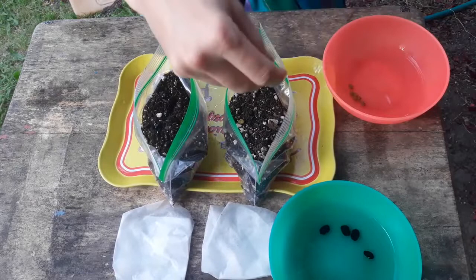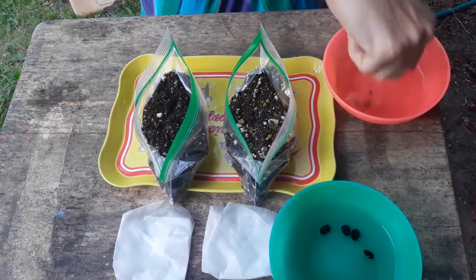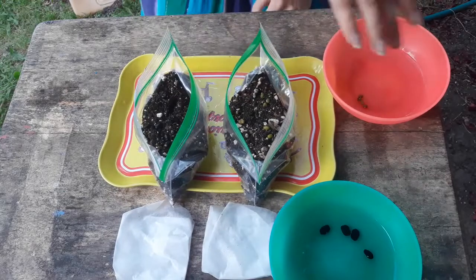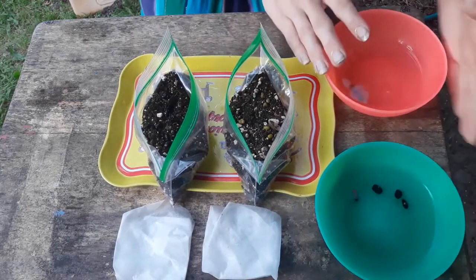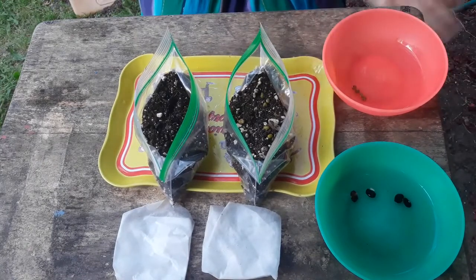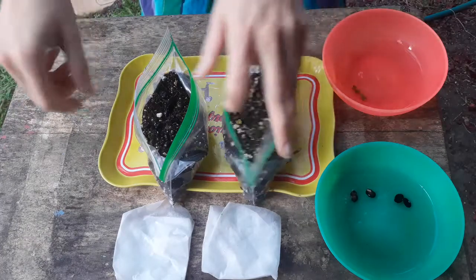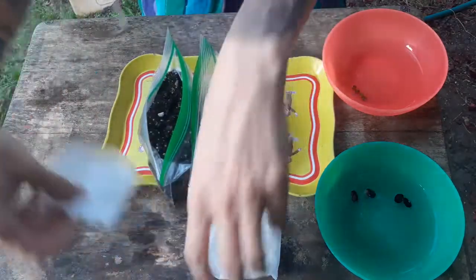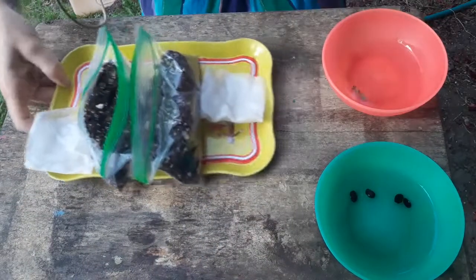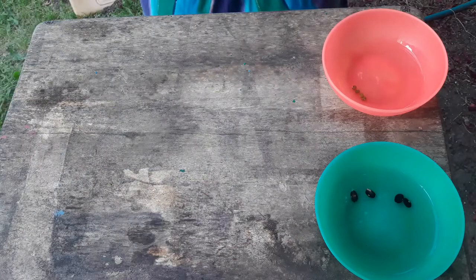The third treatment is just leaving them in water — you can use a bowl or a cup with a lid, whatever you have available. You're going to want to change out the water every day, just once, and drain it off so you don't get a buildup of any kind of fungi or bacteria in there. Now let's take a look at what happened over the course of four days.